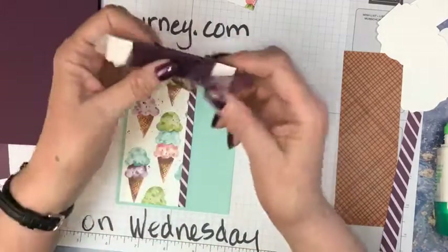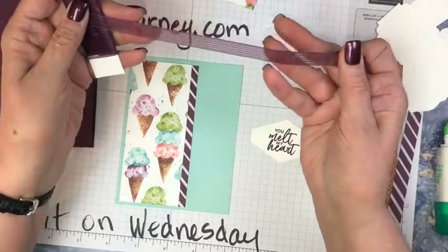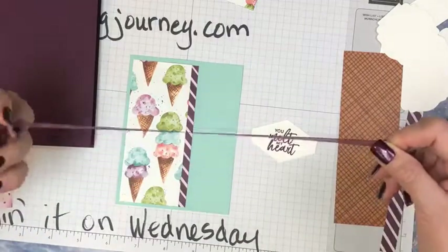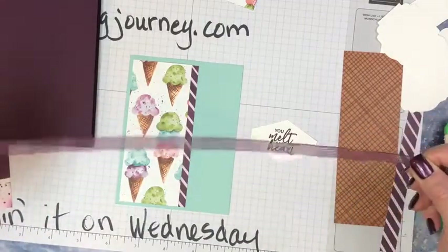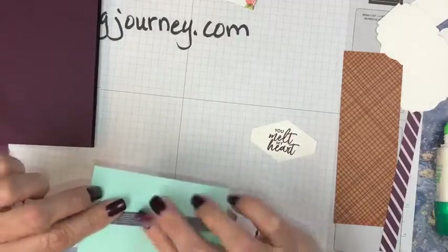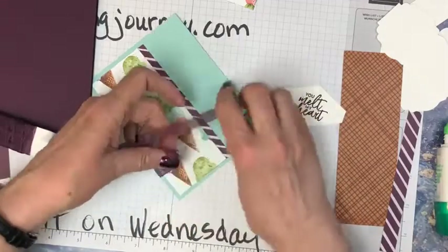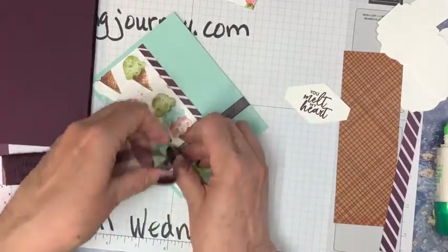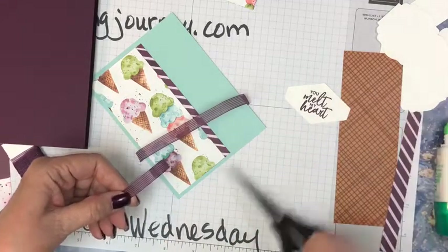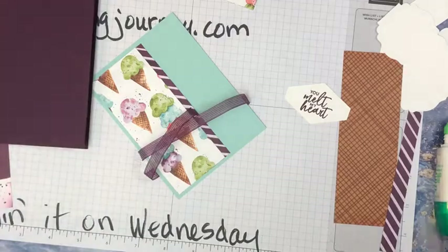Look at this ribbon — it has like a stripe in it and it's sheer. Being sheer and light like that, it is so pretty and it ties nice bows. In this case I'm going to save a little ribbon and just tie a knot because it's showy anyhow. I want the knot to be over here. So I'm going to cut this off — if I can find my paper snips.